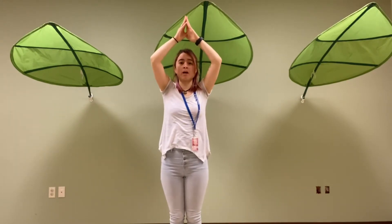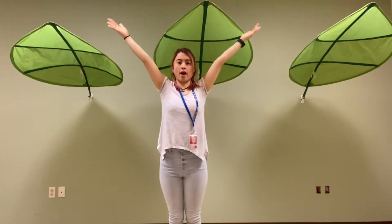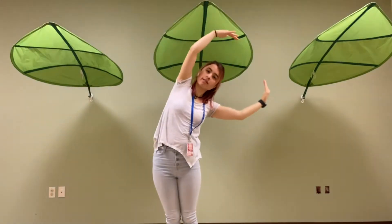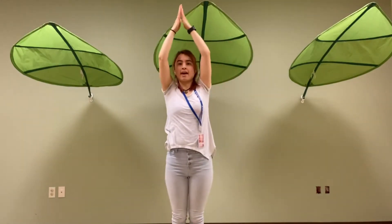So let's go ahead and put it all together. Ready? Y-M. Touch your head. C, turn to the side. A.